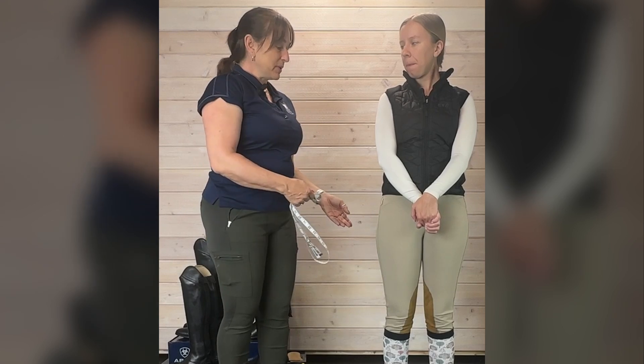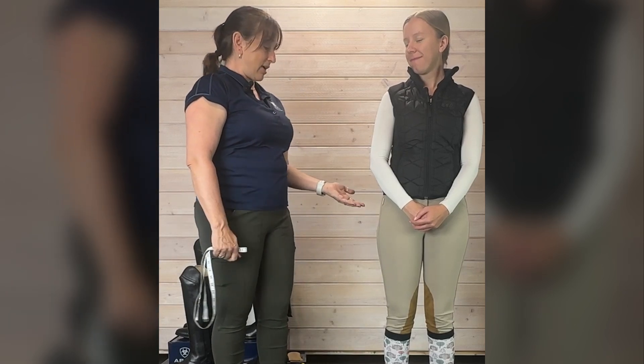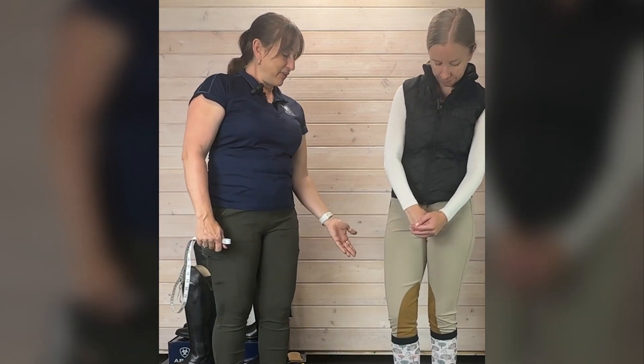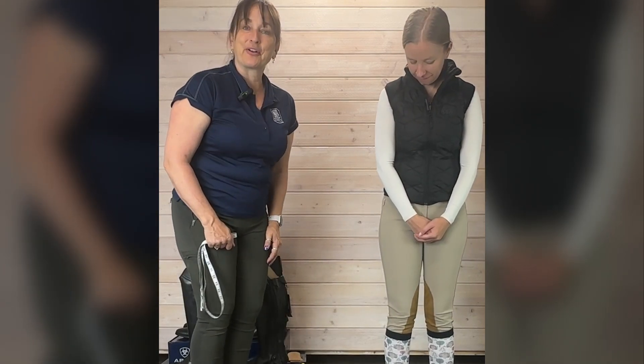I'm going to measure Sasha. If you have a friend at your barn or at home who can measure for you, that would be ideal — it is easier. But the first most important thing is to wear what you're going to wear your tall boots with. For whatever purpose you're getting tall boots — most of the time it's for shows — you should be wearing the breeches and socks you intend to typically wear with your tall boots. It does make a difference. Sasha has on some Tailored Sportsmans and her Dreamers and Schemers tall boot socks.